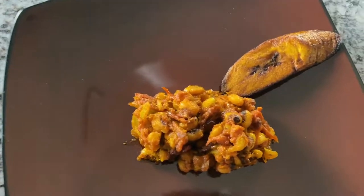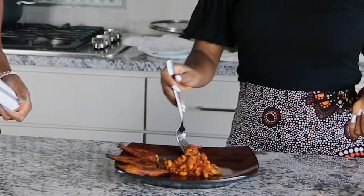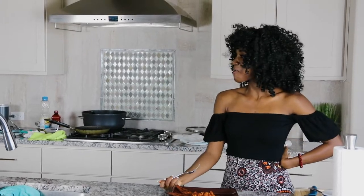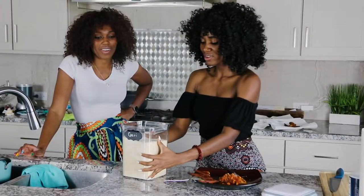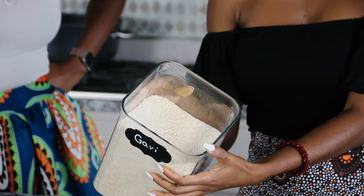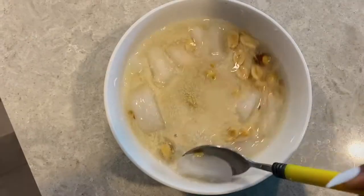The food is ready. The time has come for a taste test. The garri adds texture too. Garri is made out of cassava. The best way to eat it is in a bowl — add cold water and sugar, and some people add milk and peanuts. It's just really good.